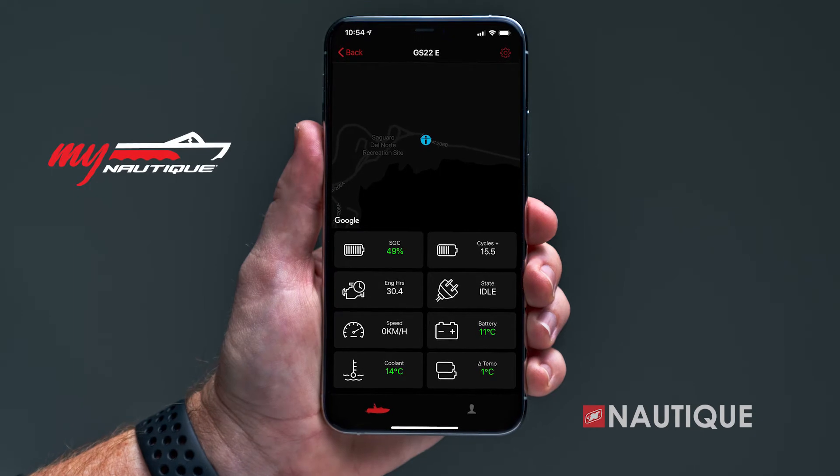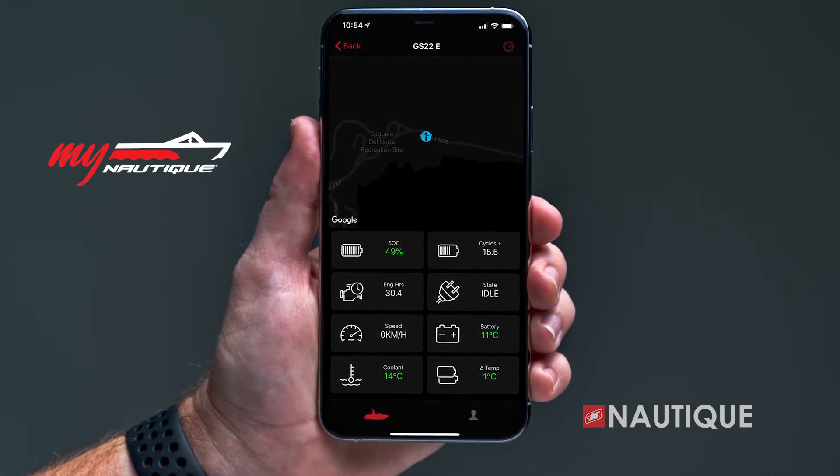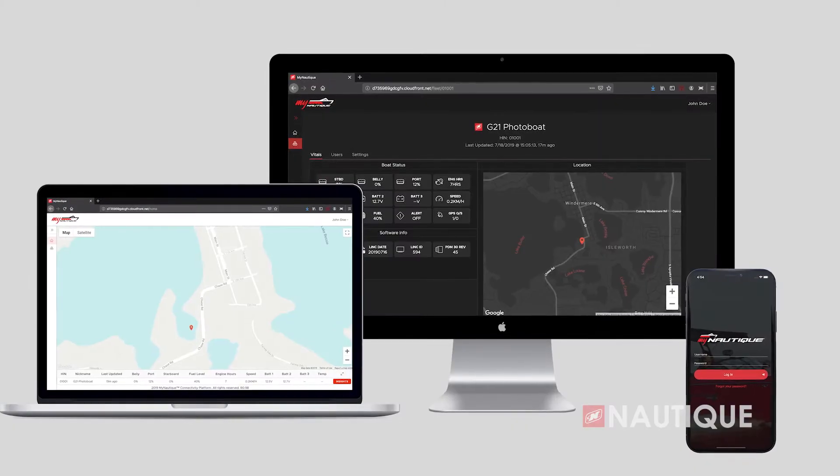For 2023, My Nautique can be found in every model. This allows you to remotely monitor your battery's voltage, fuel level, ballast, location, and other important information right from your phone or computer.